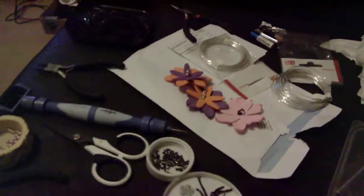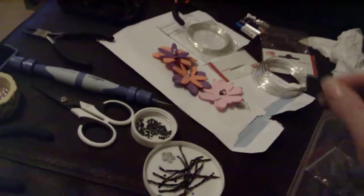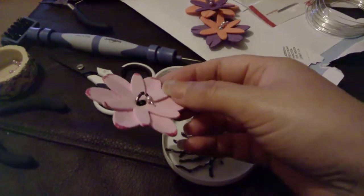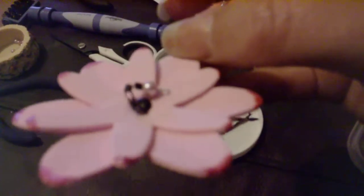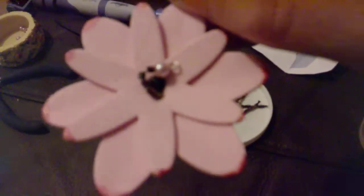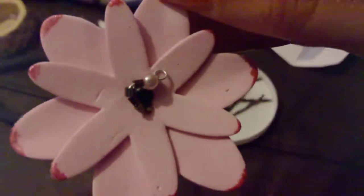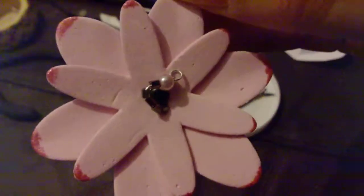Hi YouTube, I just wanted to share this project I'm doing. I'm making stamens for my flowers using wire, seed beads, and small pearl beads. I'm making a card for somebody and she likes gardening and flowers, so I'm going to add some more stamens — wire, seed beads, and pearl beads.